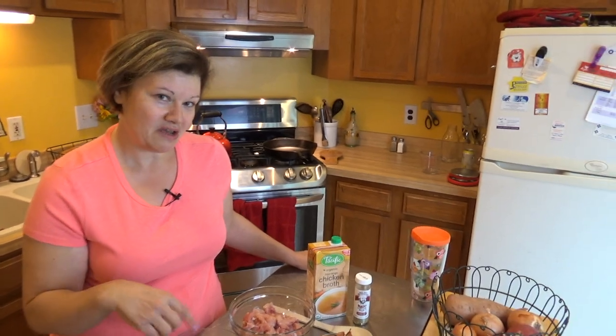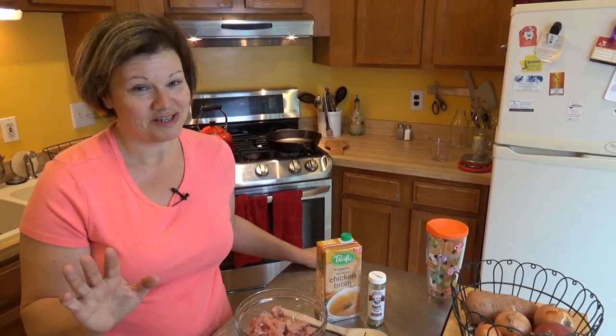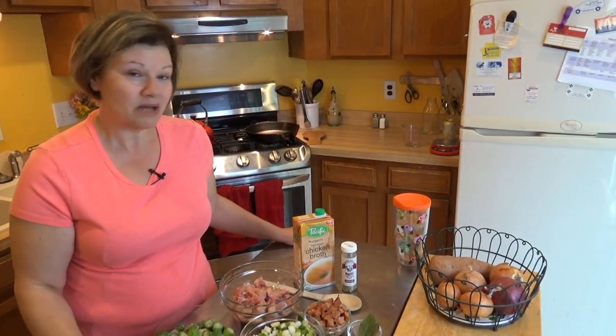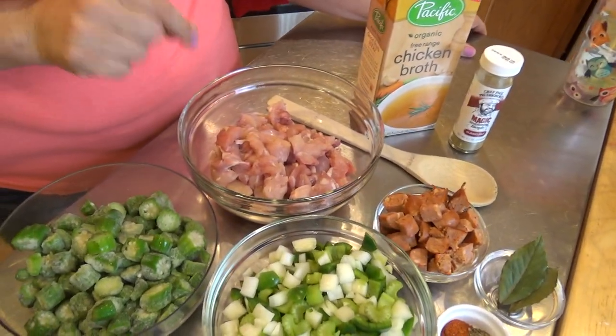So let me just give you an idea of what I'm putting in my healthy version of a gumbo. If you're from Louisiana I apologize, because I'm trying to make this low-carb, so I'm sure there are a few things you would suggest — please go ahead and do so in the comments. I'm adding about a pound and a half of chicken thighs, boneless, skinless, already cut into two-inch pieces.